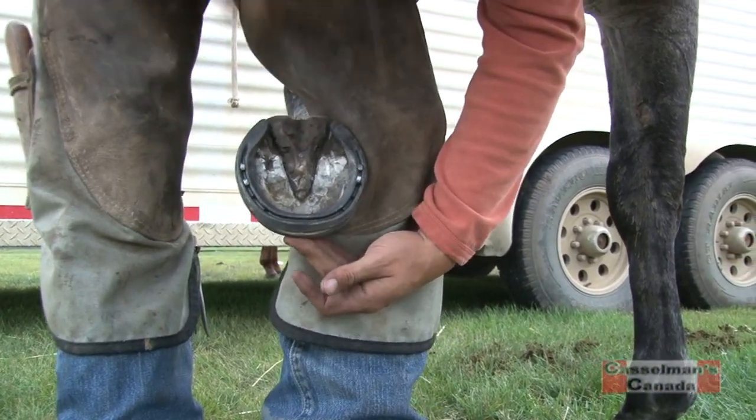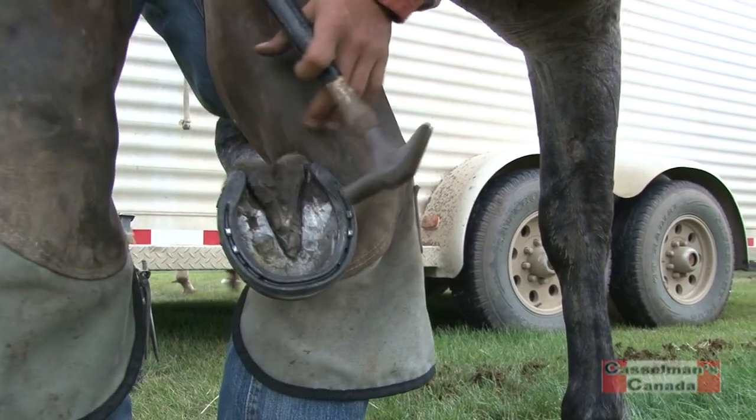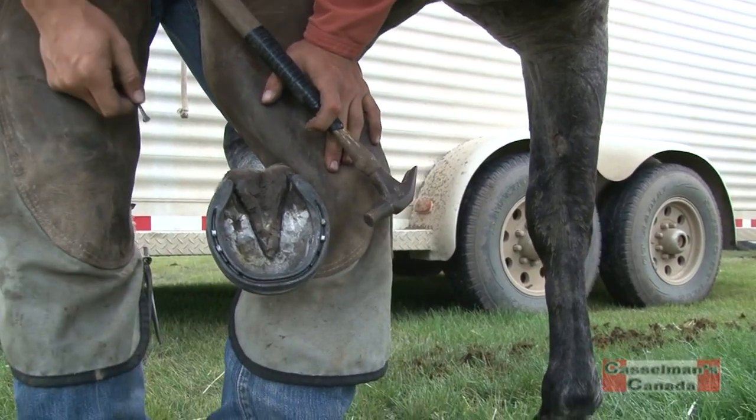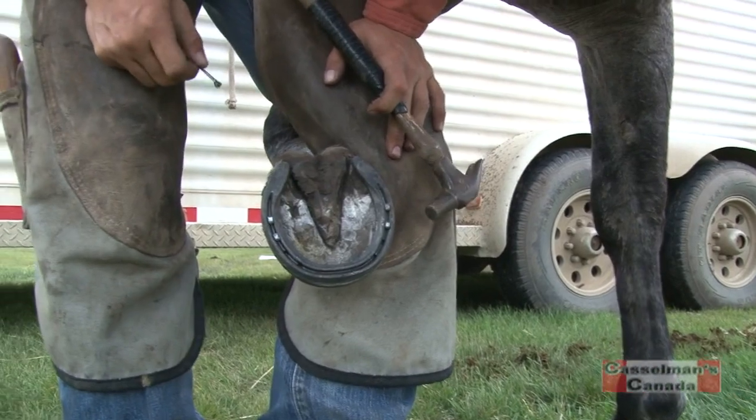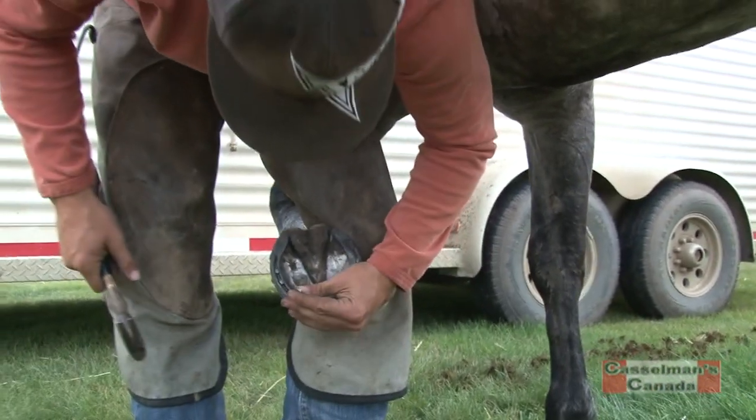So do you put the same shoe back on? Sometimes I can reset them, but most of the time I just put new ones on. It's good to have good grip, and it's just as easy to put new ones on as it is to clean the old ones back up.